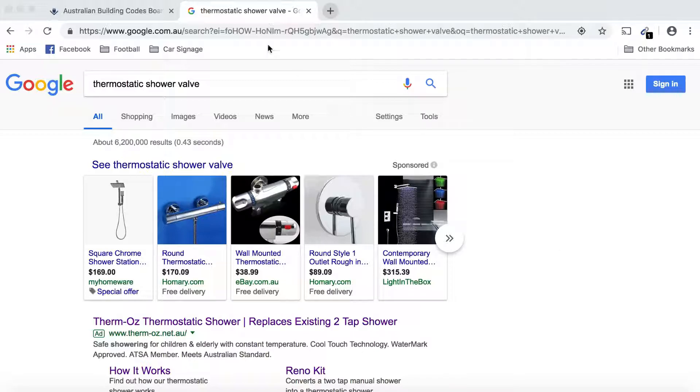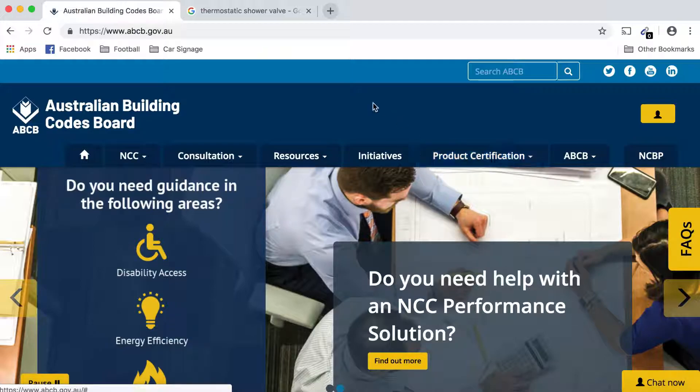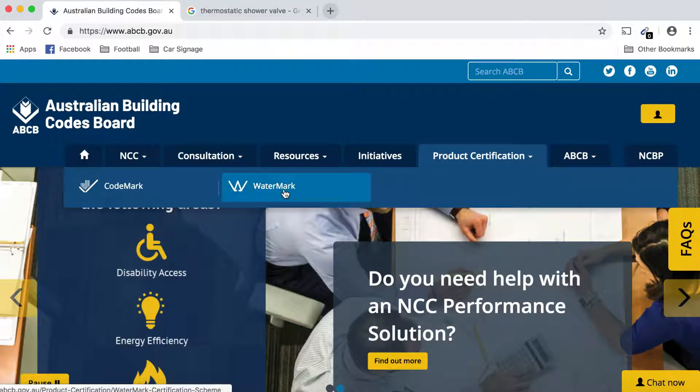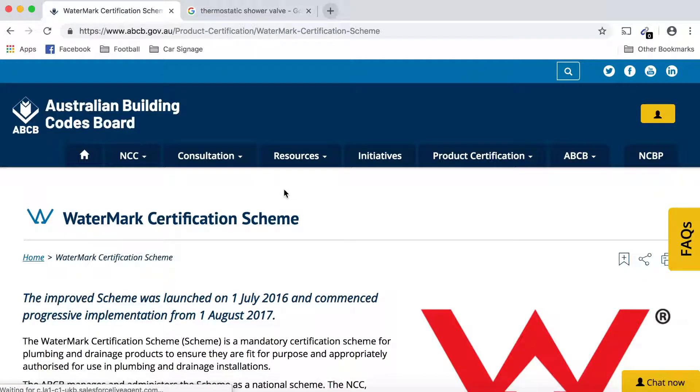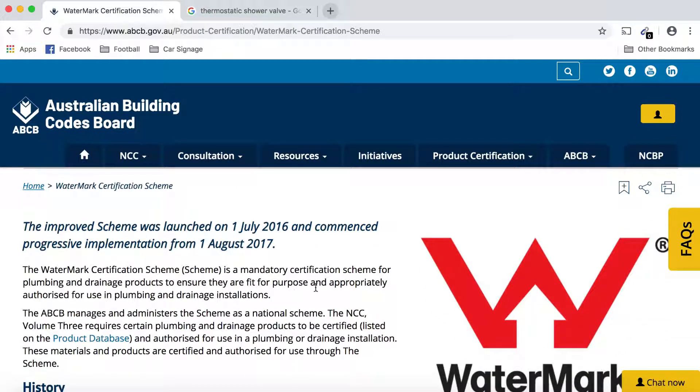To do so, we go to the Australian Building Codes Board website at abcb.gov.au. It's important that every plumbing product meets WaterMark approval, and the database on their website enables a quick search so you can check if the product meets Australian standards and is fit for purpose and appropriately authorized for use in plumbing and drainage installations in Australia.